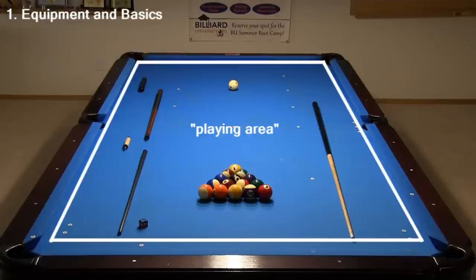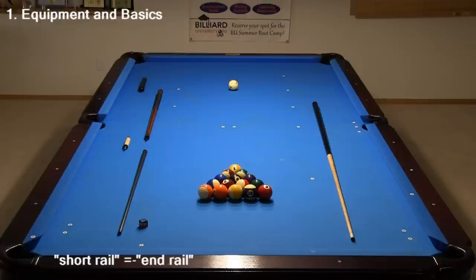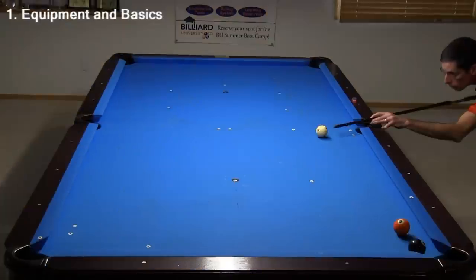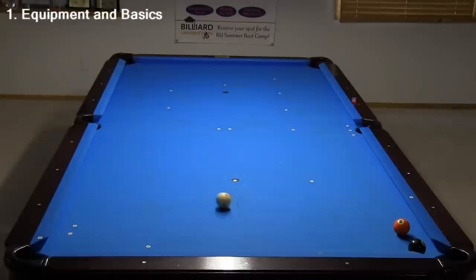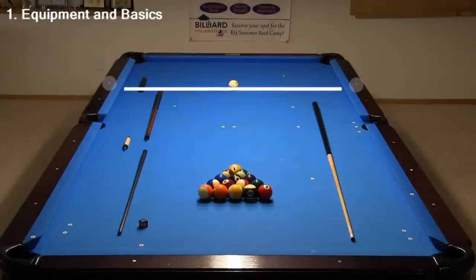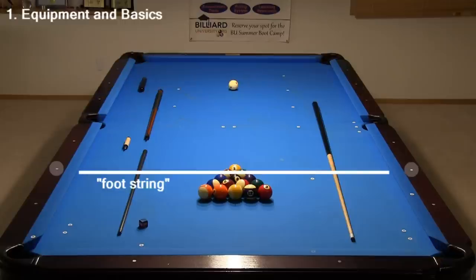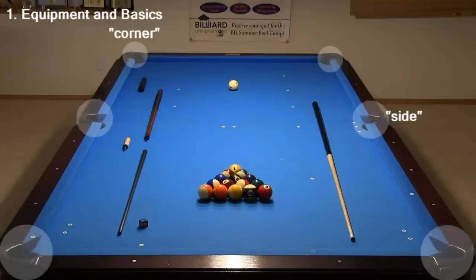The playing area is bordered by cushions supported by rails. The short rails, or end rails, are also called the head rail and the foot rail, and the long rails are also called the side rails. The diamond markings locate features on the table and are useful when aiming kick and bank shots. The imaginary line through the upper middle diamonds is called the head string, and the area above that is called the kitchen. There is usually a marker at the center of the foot string, called the foot spot. There are six pockets: the corner pockets and the side pockets.